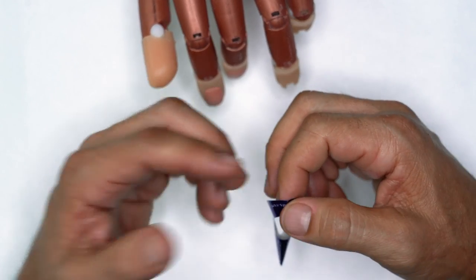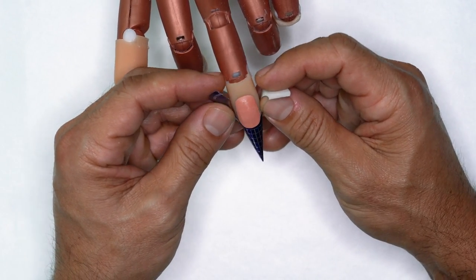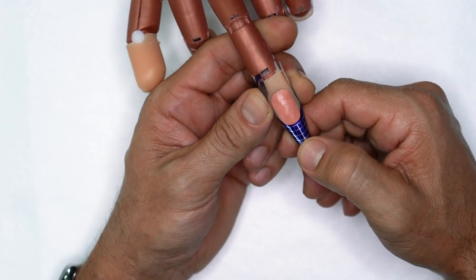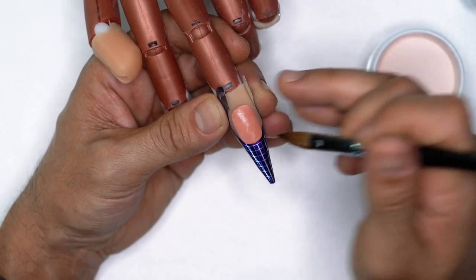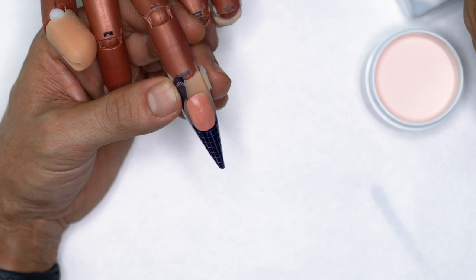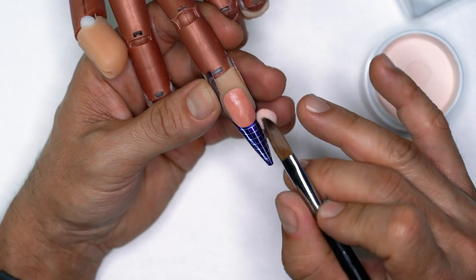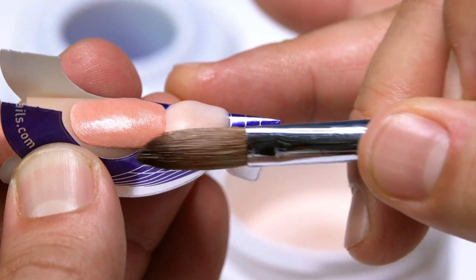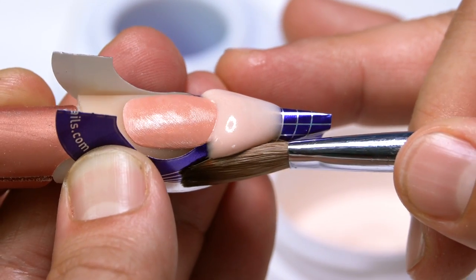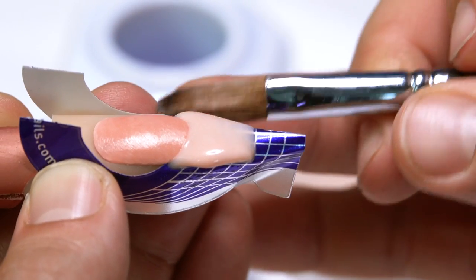A lot of you guys starting out — once you are successful with putting forms on, it's a huge accomplishment because you're setting yourself up for success when it comes to actually sculpting enhancements. We want to get a bead that's going to stay within these guidelines. It's important that you have the right consistency when you're actually building the free edge. If you're beginning and you pick up the right size bead, what you don't want to do is set it down to the free edge with a consistency that starts to run.